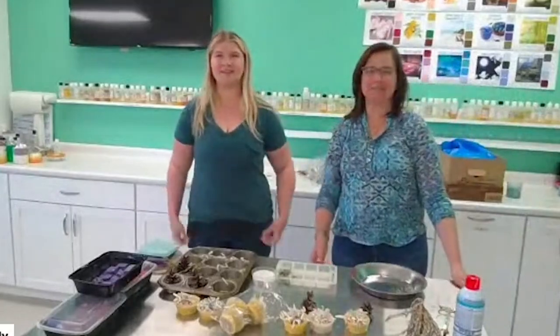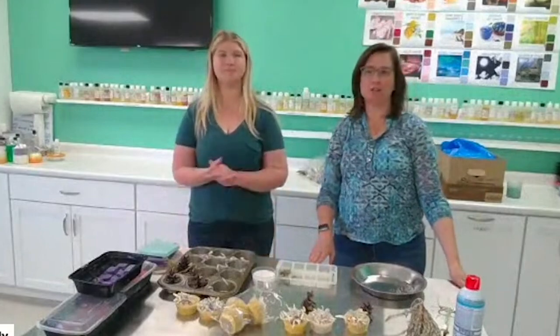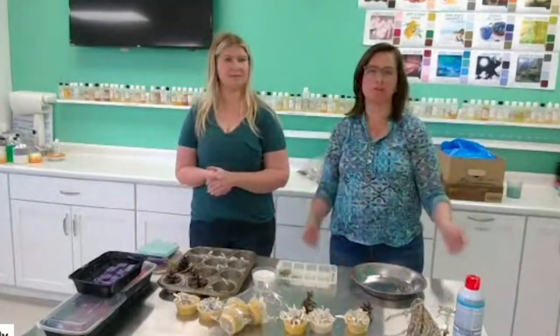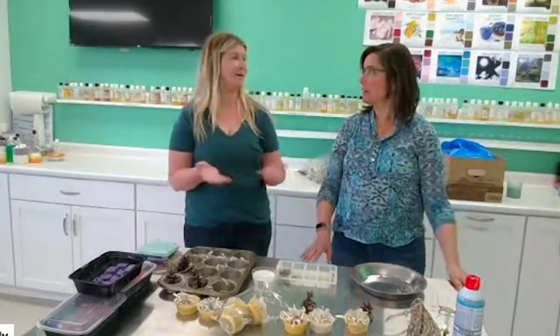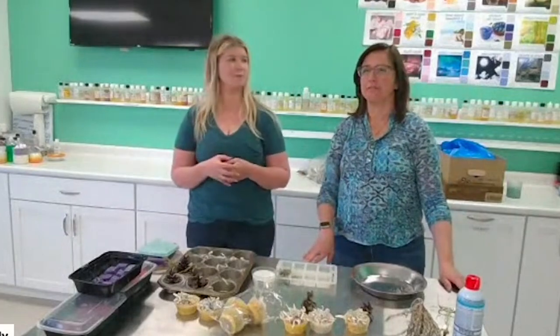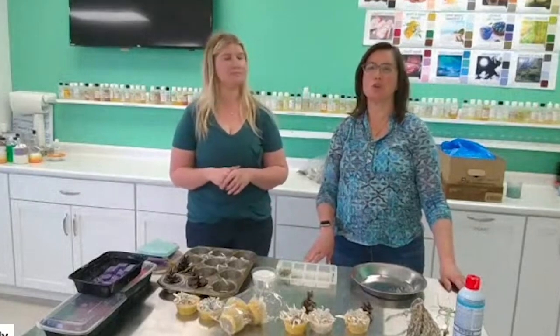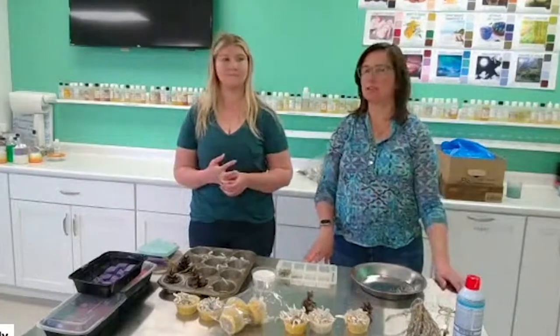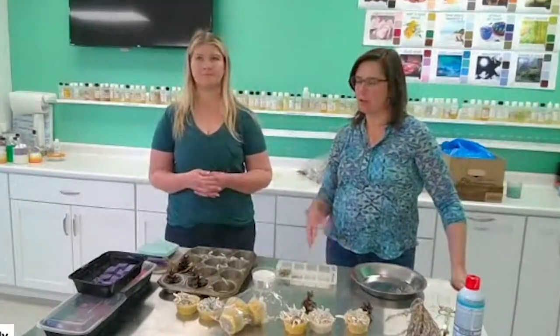Good afternoon everybody, it's Cindy and Christine - Candles and Supplies. Today we're doing fire starters, botanical fire starters. Camping season is here and it's getting nice here in Pennsylvania. These fire starters aren't just for winter cozying up next to your fireplace - they're for outside fire pits, anytime you need to start a fire.